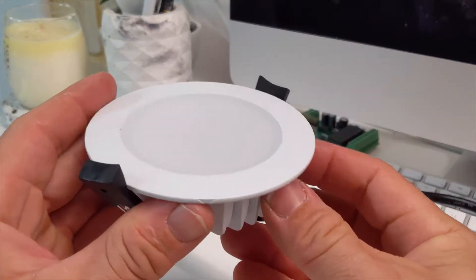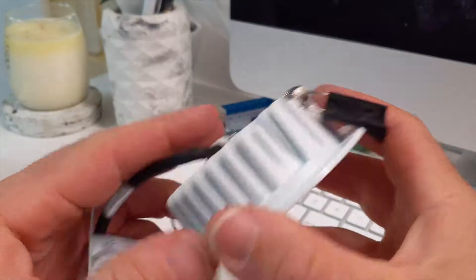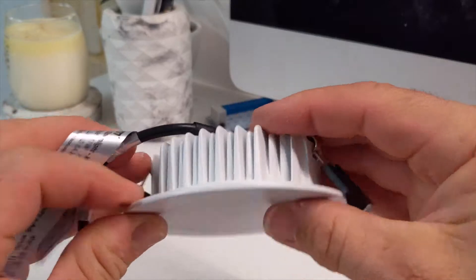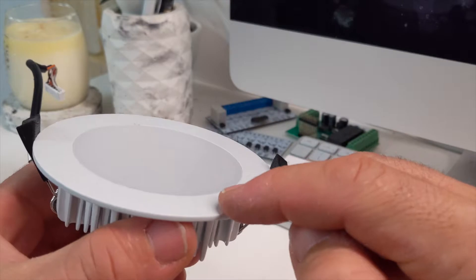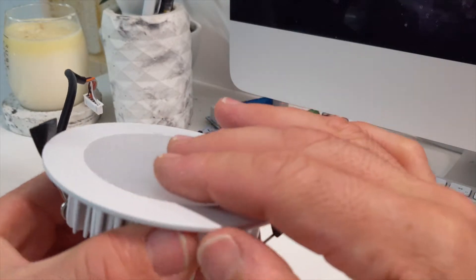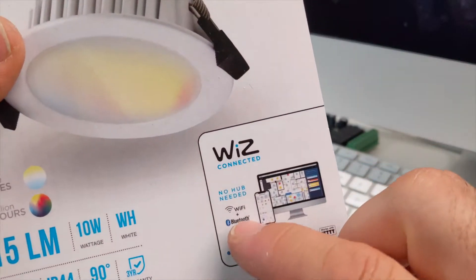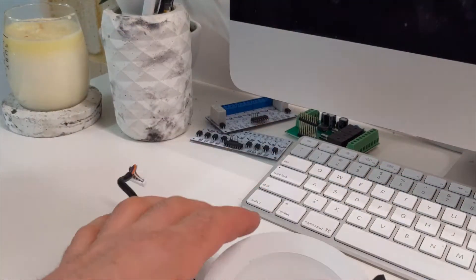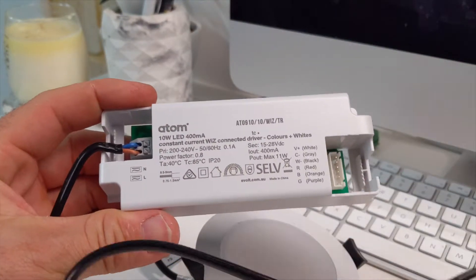This is the downlight itself — it's just a flush-looking downlight. They're flatter than the LIFX ones; the LIFX ones stick right up. These ones have a separate driver that attaches to them. They also make another version with a recessed lens which looks a bit nicer, however it didn't have the Bluetooth that this one has built into it.